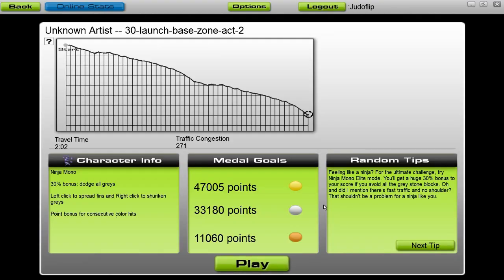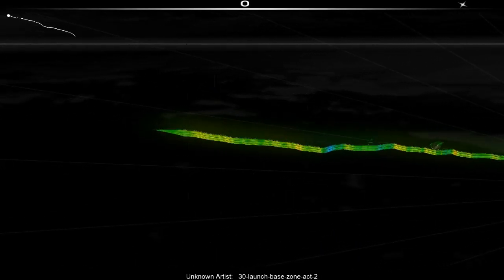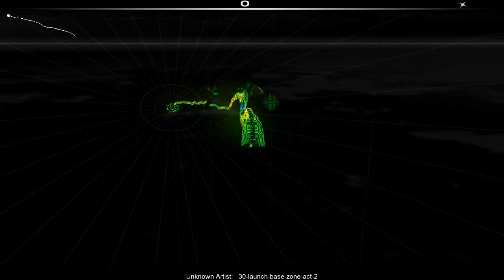I'm going to rock a couple Sonic the Hedgehog 3 songs here real quick because they're pretty short. I'll go to the last level theme and the end boss theme. Just to give you a demo, I'll do this first one in Ninja mode and then the next one I'll switch it up and show you a different style of play.